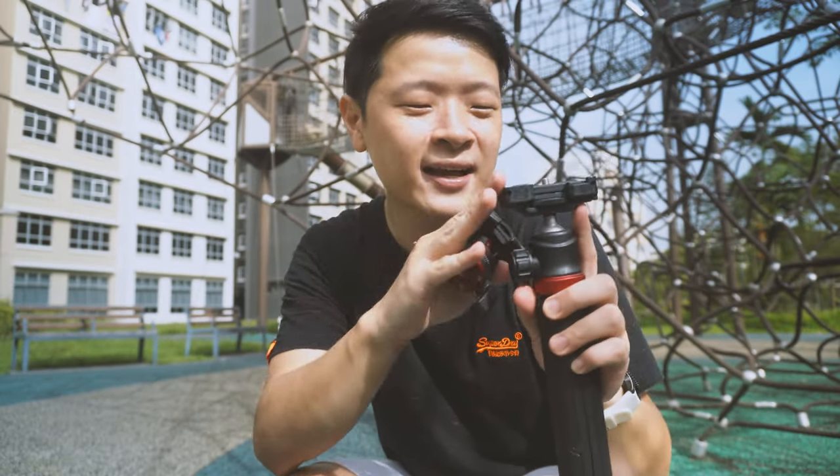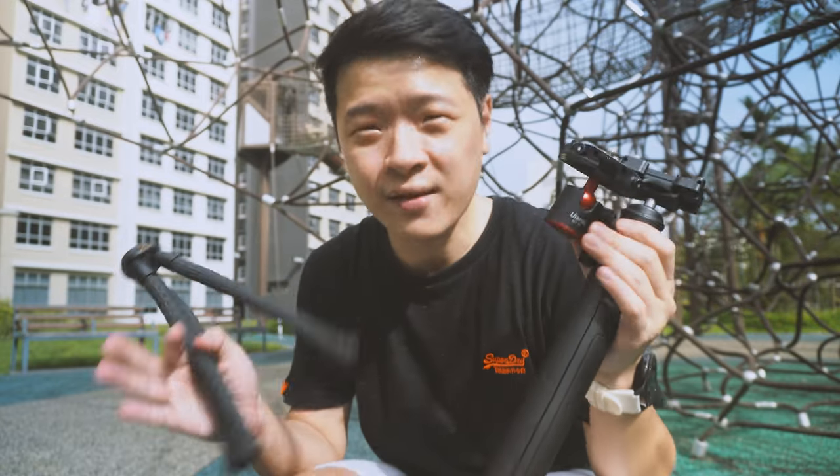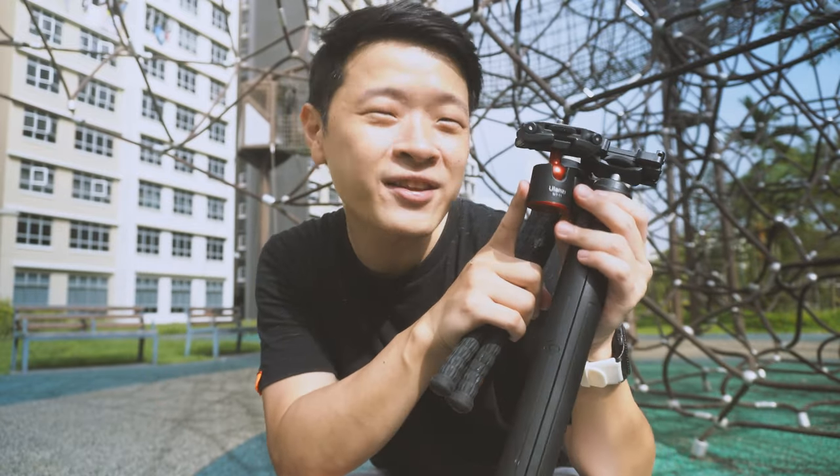I really prefer the MT44's flat edge as it seats your camera snugly. Of course, the ability to remove the ball head opens up a lot of opportunities, especially for placing it on top of other sliders or accessories you might have.